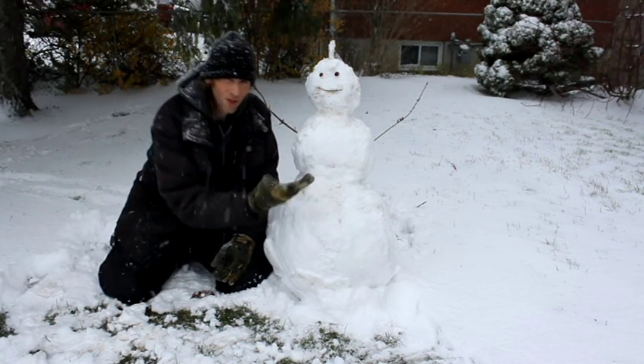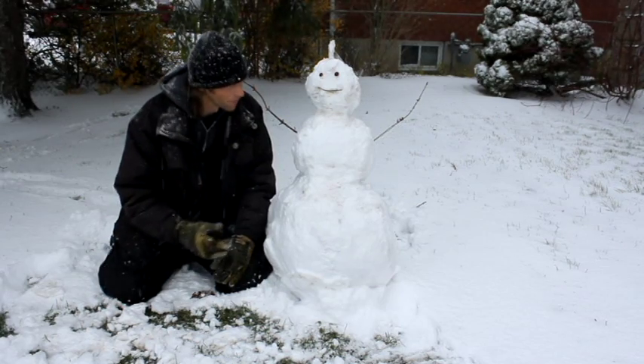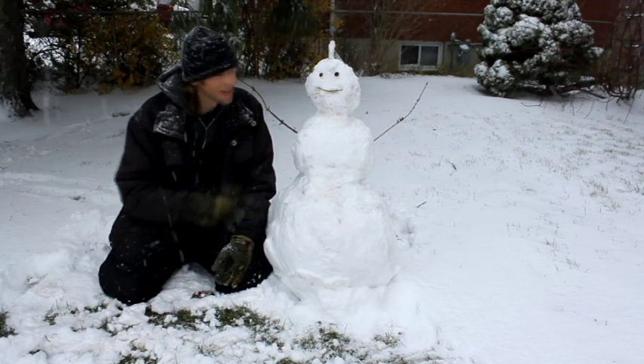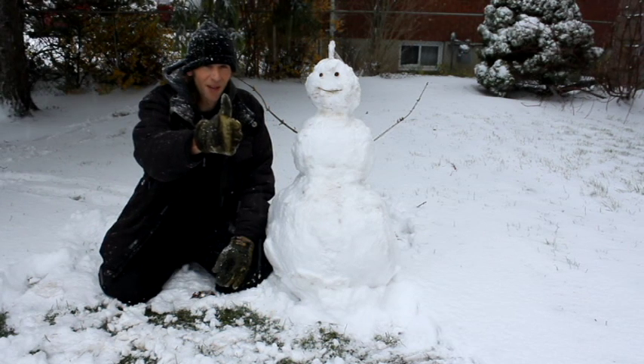Hope you all enjoyed the first snowman build of the year. There'll be more of those to come, much bigger. This little Frosty here, we'll see how long it's going to last. Thumbs up if you like Frosty.